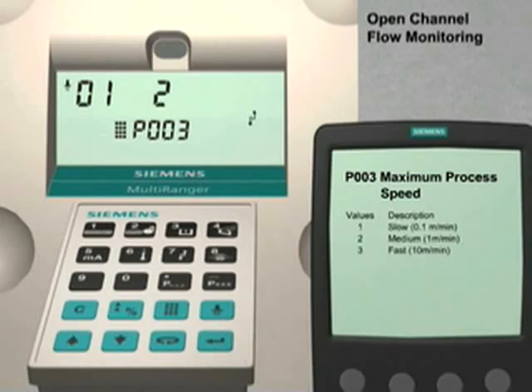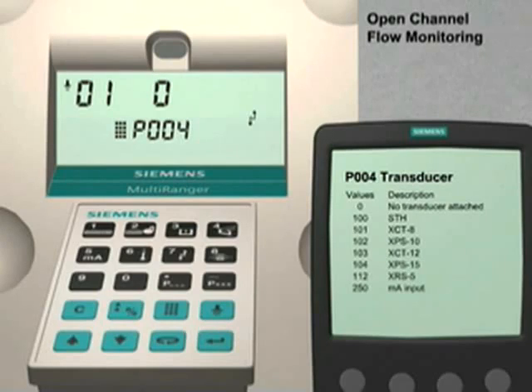Press the up arrow key to go to parameter number 4. Parameter 4 optimizes the Multiranger for the specified transducer input. The input can be either a transducer or a milliamp input source. In our application, we are going to use an ECOMAX XRS5 transducer. The XRS5 transducer has a numeric value of 112. Enter 112 followed by the Enter key to set parameter number 4 to this value.